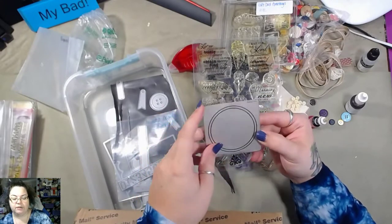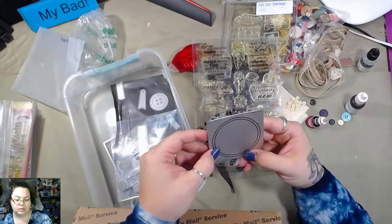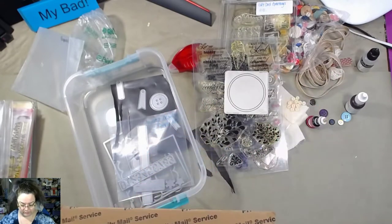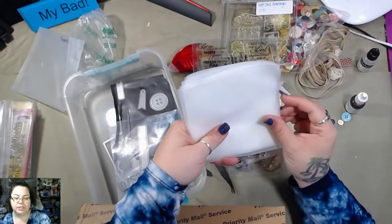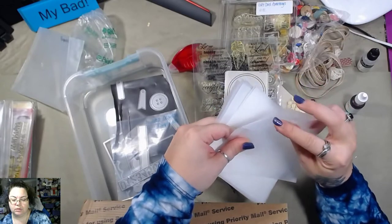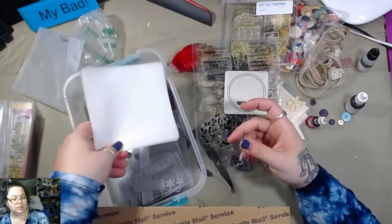I'm going to have to see if I can use these. This one is curled — you see that? Oh, Nellie Furtado. I got a bunch of the empty little pockets — that's cool. I like that.